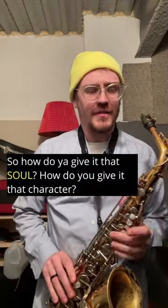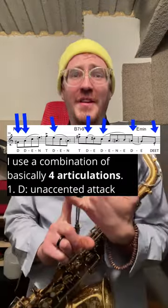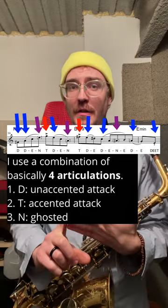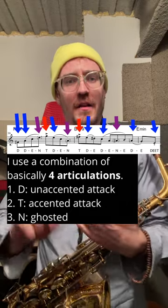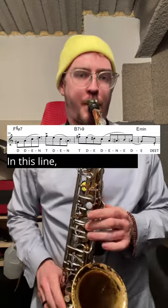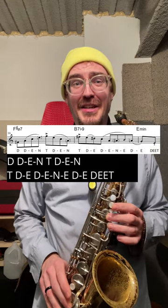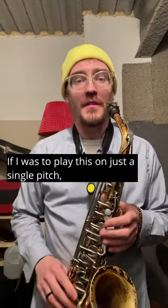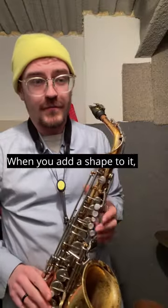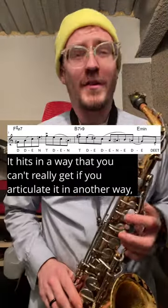So how do you give it that soul, that character? I use a combination of basically four articulations. One of them is D, which is an unaccented attack. One of them is T, which is an accented attack. One of them is N, which is a ghosted note where my tongue is on the reed. And the other one is E, which is a note that's not attacked at all. When you add a shape to it, it hits in a way that you can't really get if you articulate it in another way.